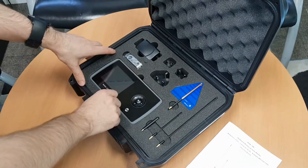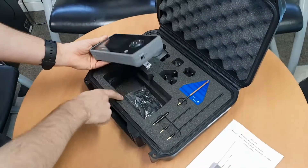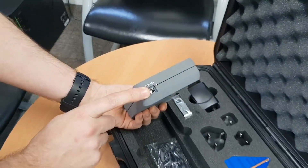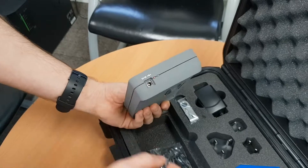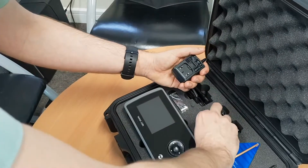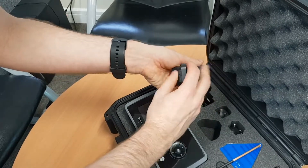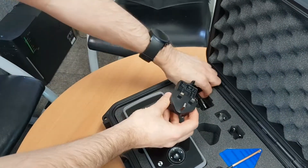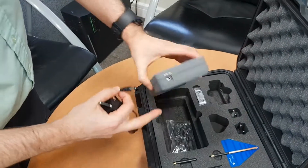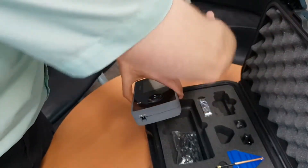The first thing you need to do is plug the device in and charge it. Remove the device from the unit using the finger holes, and on the sides you'll find the charging port. Connect the correct plug — for us it's a UK plug — plug it into the wall and into the side of the unit. It displays a green light when fully charged. We've already put some charge in for this demo.